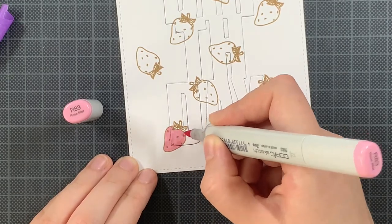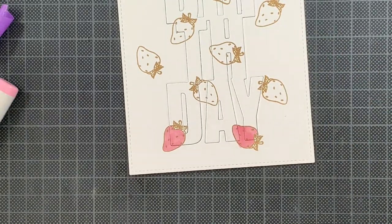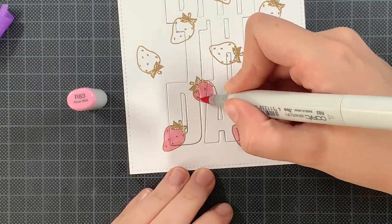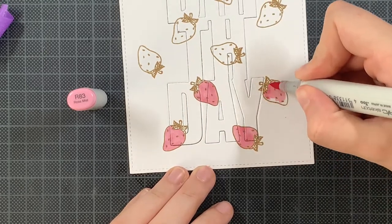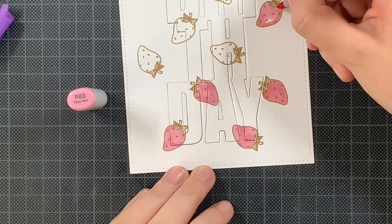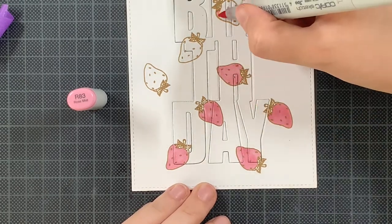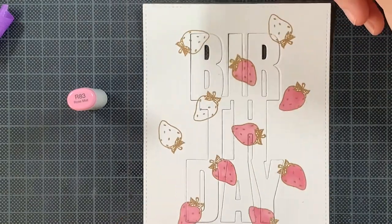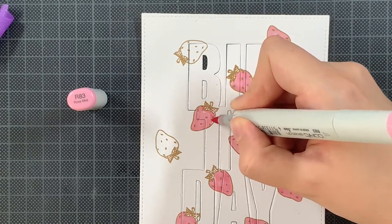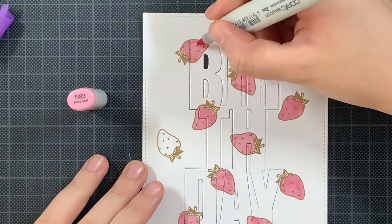For the coloring of these strawberries I decided that everything outside of the birthday image I just wanted to be really softly colored in, and then the parts that are in the birthday itself I wanted to have some more dimension and shadow. It was the first time I tried it and I really like how the end result turned out. I'm just going over all the strawberries using the lightest color from my Copic markers to color these images in.